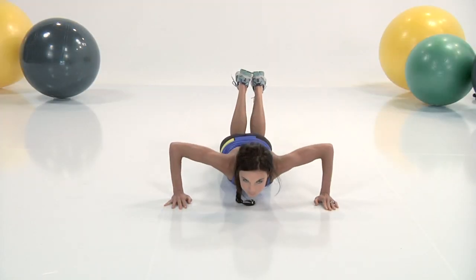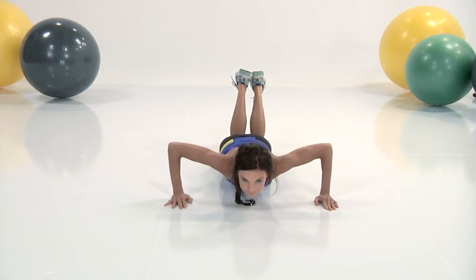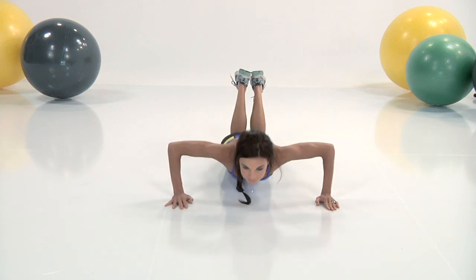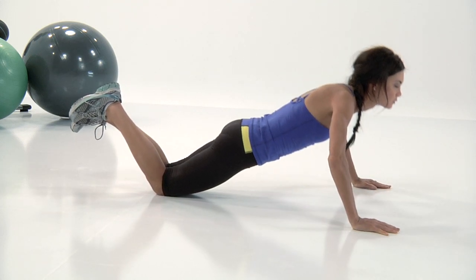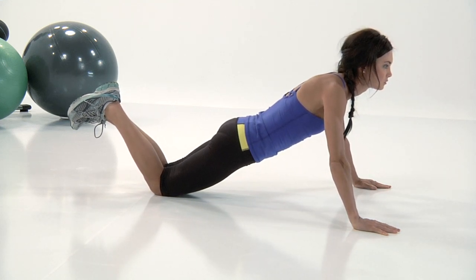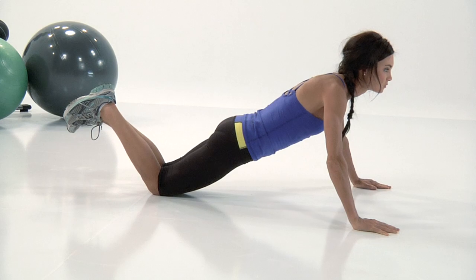Nice, flat, forward position. All the way down, all the way up. Remember, this is the last exercise in the warm-up — you should be really warm by the end of this. A couple more. We're there in three, two, one. And let's begin that workout.